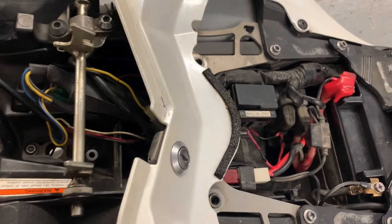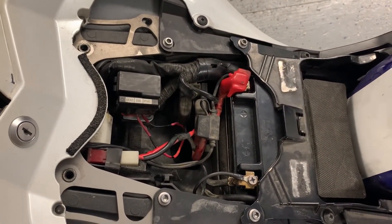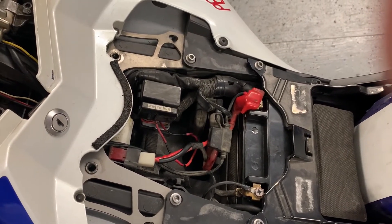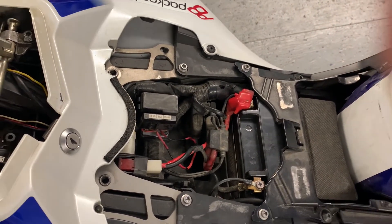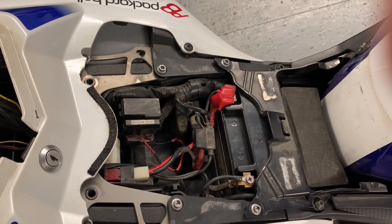The alarm system did not arm or disarm with the remote control. Whenever you touched the brake levers or the foot lever for the brakes, it would chirp, the signal lights would come on, and it was doing all kinds of strange things. It's a good thing that it's gone. Onto the next job.